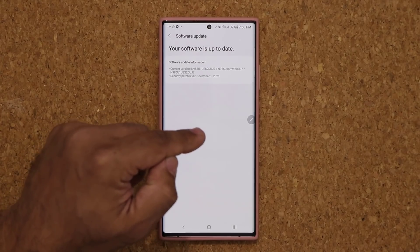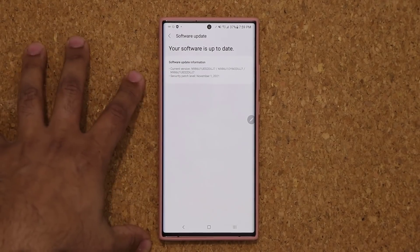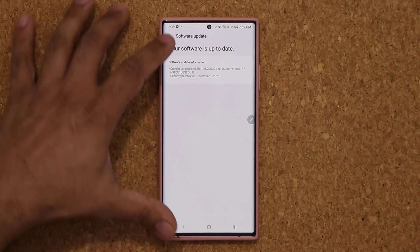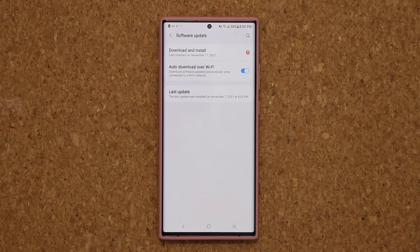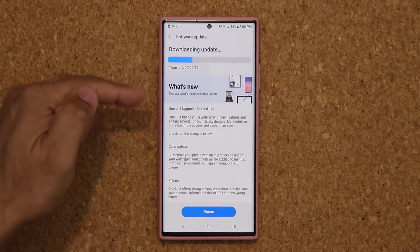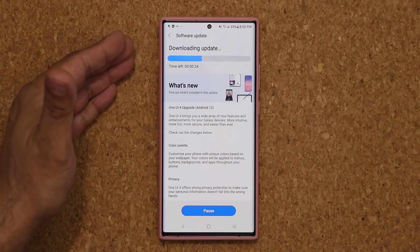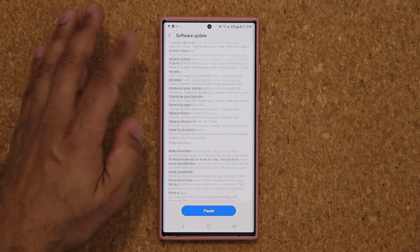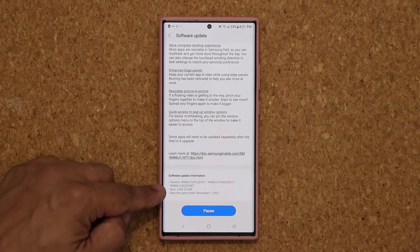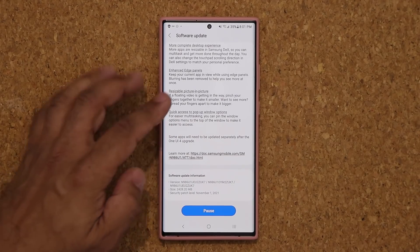In my case, it is not showing up right away — that is normal. It could take 10, 20, or 30 minutes, but it is going to show up, so you're going to have to keep checking. It took my phone five minutes. I did a quick restart, came back, and it appeared. The update is now downloading. The size is going to be 2,428 MB and it's going to be ending in UK 7.